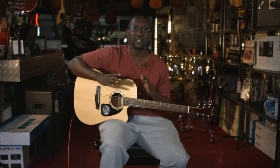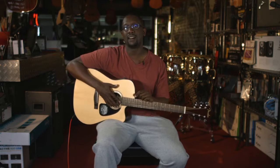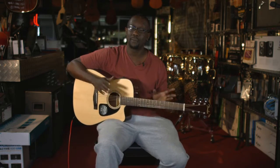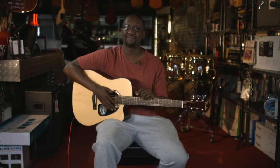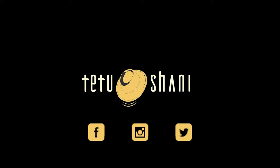Thank you guys for your feedback. For those of you who've been watching the videos and practicing, keep practicing. Here at Hedgehog Studios at Sarit Center — great place if you want to buy a guitar. Looking forward to seeing you next time. Take care, bye!